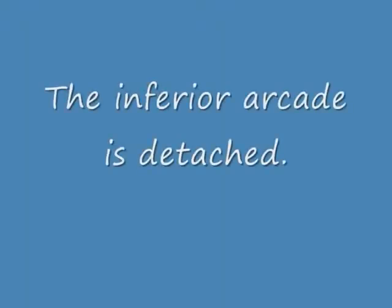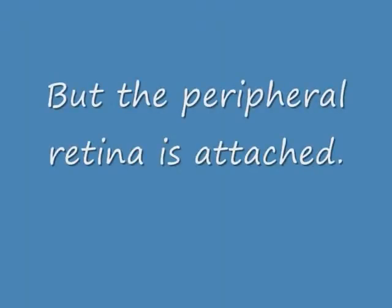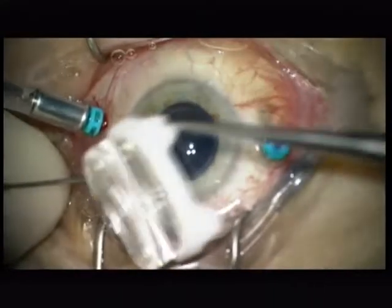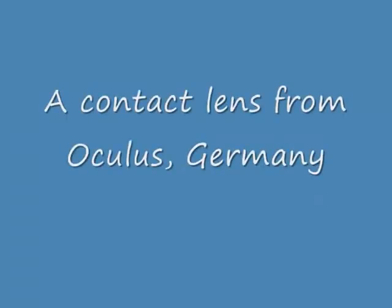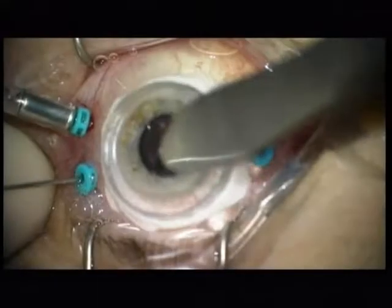I stay in the posterior hyaloid with membrane duale because I have to do a PVD. But let's first examine the peripheral retina, which is attached. I'm happy — I see no peripheral detachment. But how come this huge central detachment extending over the arcade?